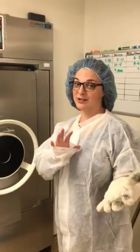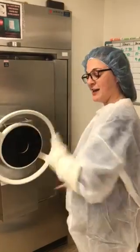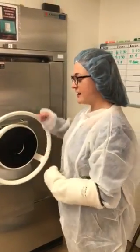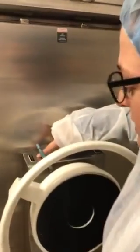We're gonna do a little training video for how to lock and unlock the sterilizer door when it's in manual mode. Do you want to come over here with the camera for a second? We've got manual and we have power. So we want to make sure that this is always on manual.